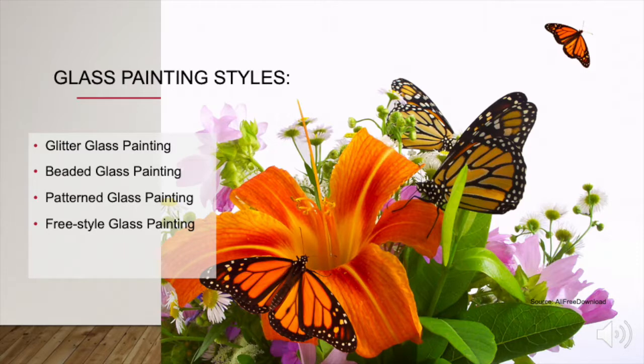Glass painting styles could include glitter glass painting, beaded glass painting, patterned glass painting and freestyled glass painting.